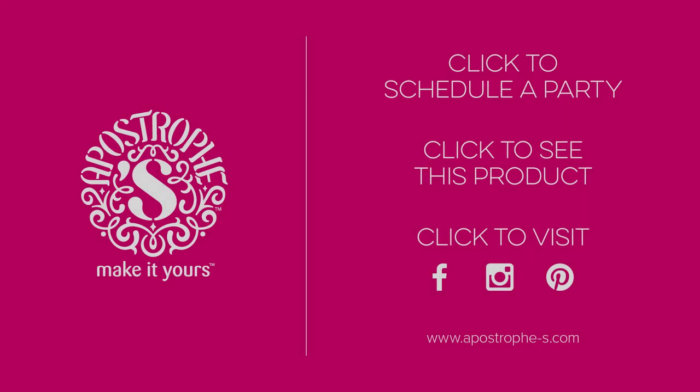If you haven't already, make sure you subscribe to our YouTube channel so you'll be up to date on all of our latest products. You can also follow us on Facebook and Instagram. Hope you've enjoyed Wanna Spoon from Apostrophe S — make it yours!